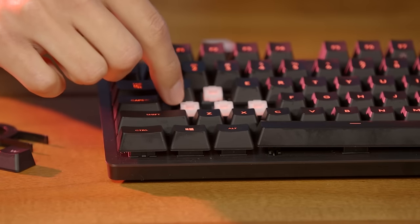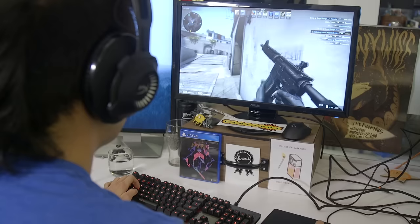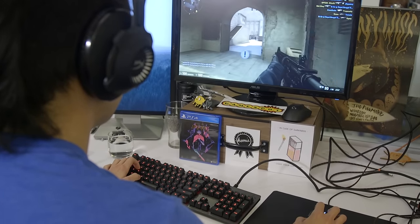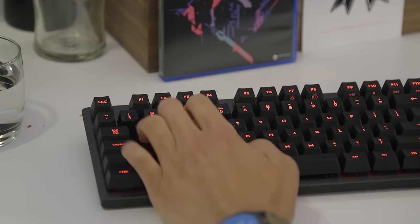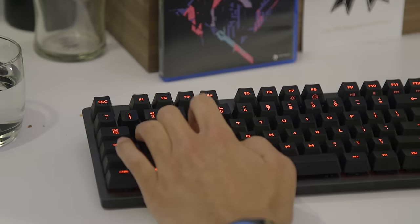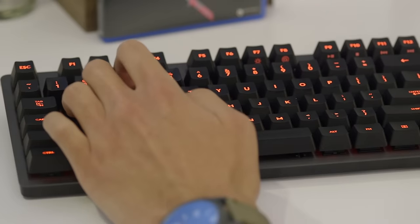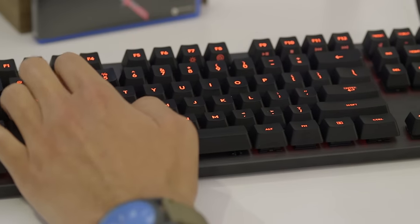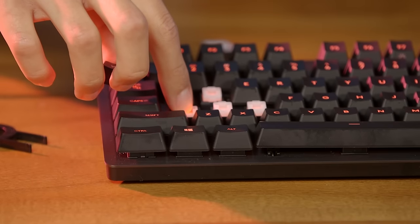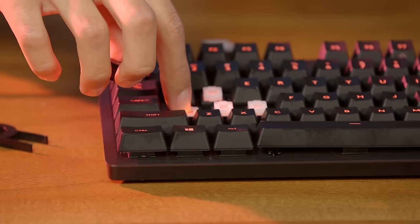The G413 uses Logitech's own Romer-G mechanical switch. It has a tactile bump at the actuation point, providing feedback when the signal of a keystroke is sent out, similar to the Cherry MX Brown. The actuation point on the Romer-G is 1.5mm with a total travel distance of 3mm, technically making it a faster switch than the Cherry MX equivalent, which has a 2mm actuation point and 4mm travel distance. The Romer-G has an actuation force of 45 grams, common among lighter switches.